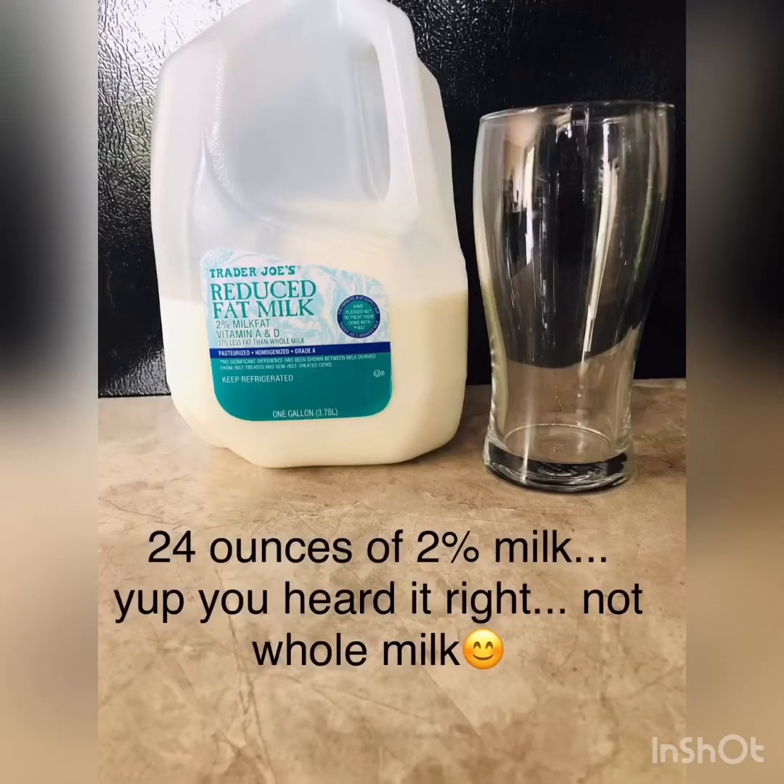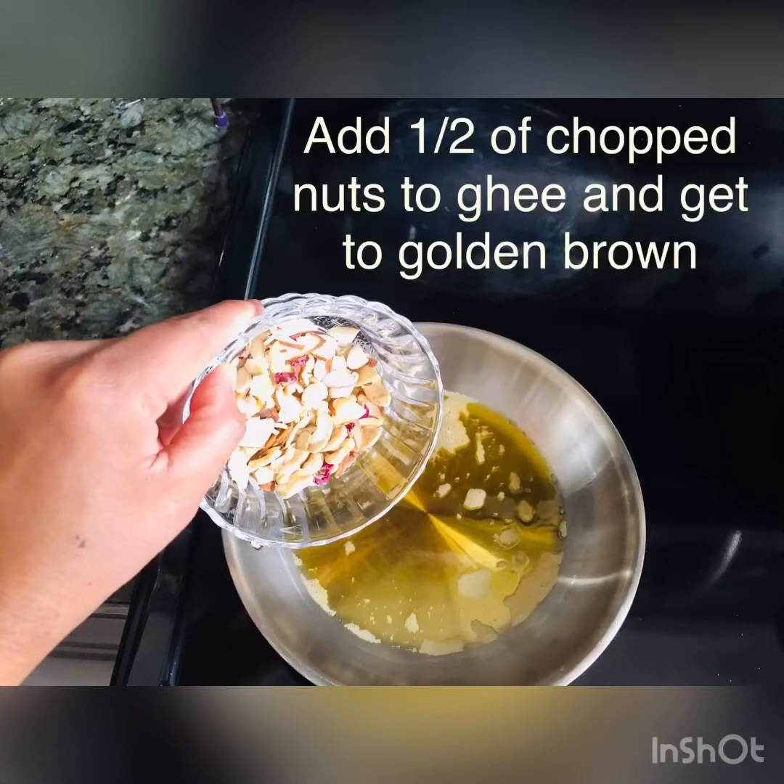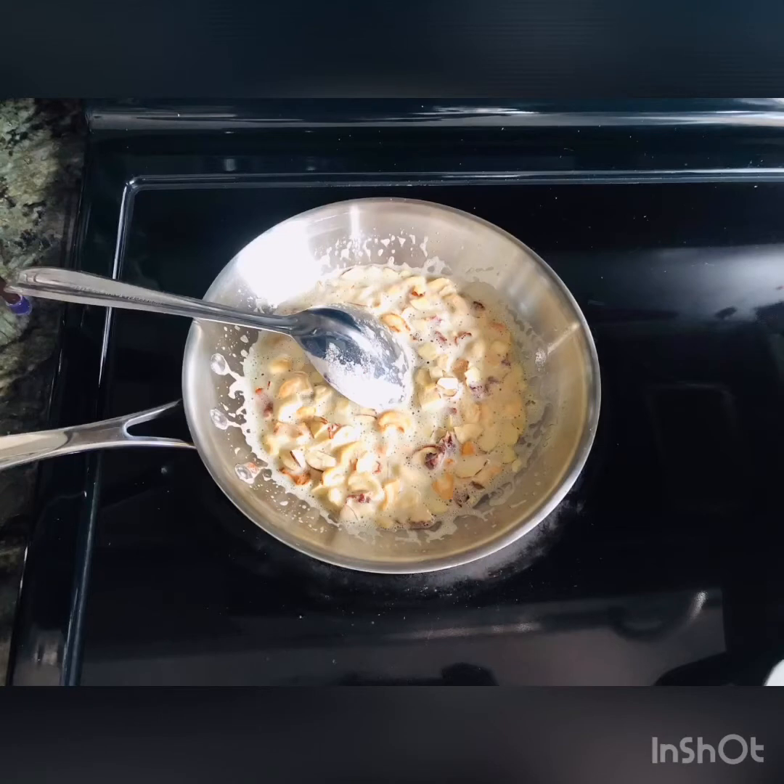24 ounces of two percent milk — not whole milk. Take a small pan on medium flame, add two tablespoons of ghee and add half of your chopped nuts. Roast them gently till they turn golden brown and set them aside.